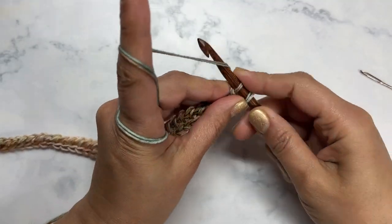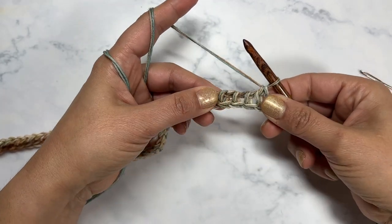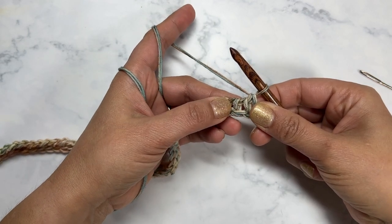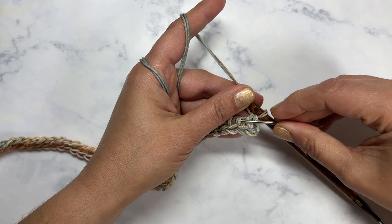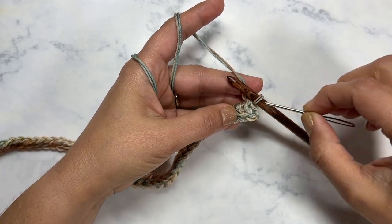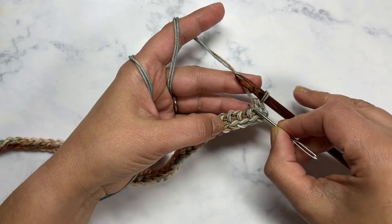I've come to the last return stitch — I'm going to yarn over and pull through two. Now I'm going to start working the forward pass, and we're going to be doing something slightly different than our normal Tunisian simple stitch. For the normal Tunisian simple stitch we work in the front vertical bar — instead what we're going to be doing is working in the top horizontal bar right here.